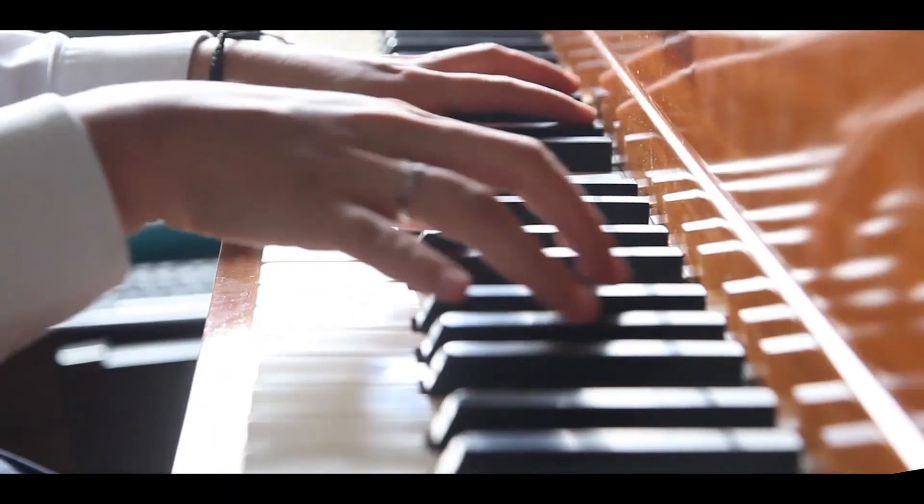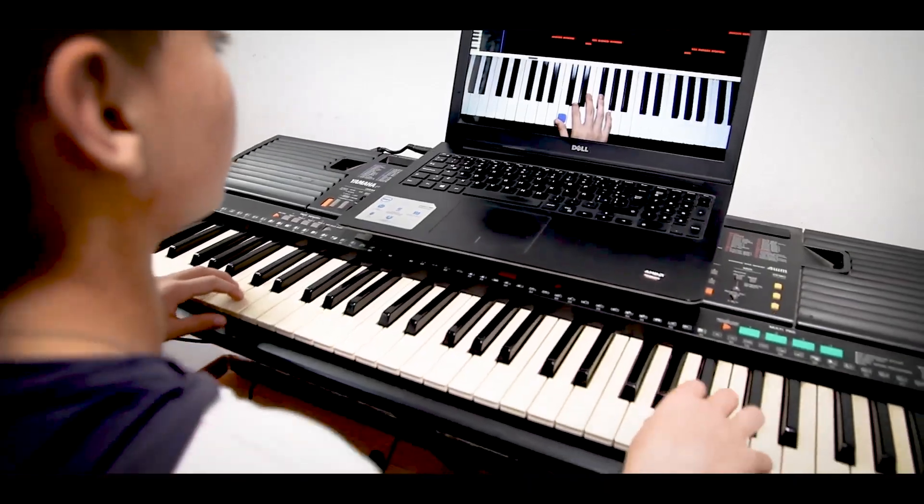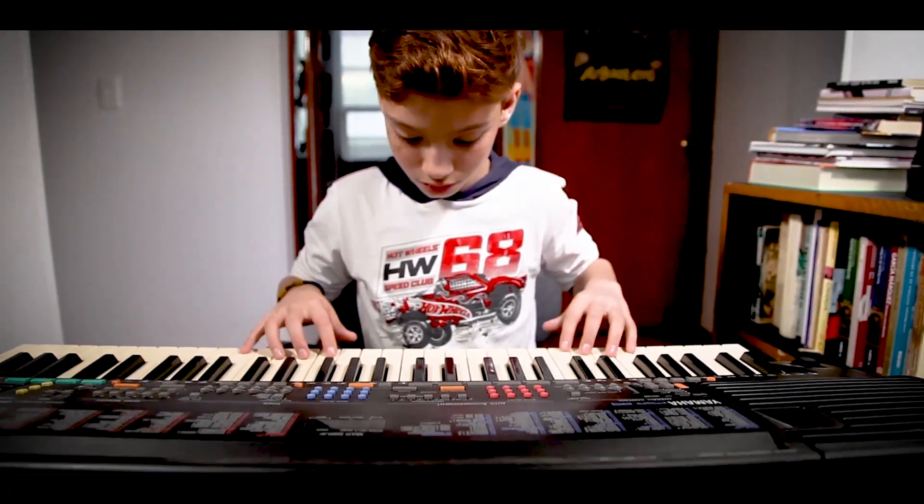Forget about going back and forward. Piano Roll Covers teaches you to play by levels: beginner, intermediate, and advanced.